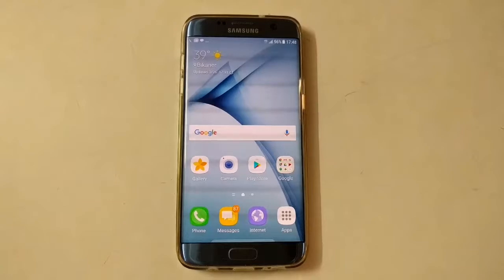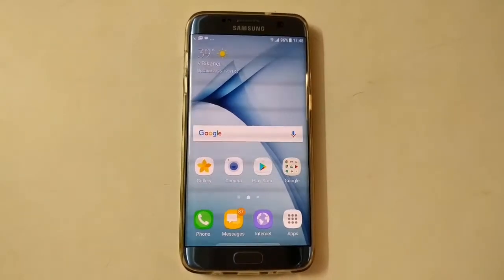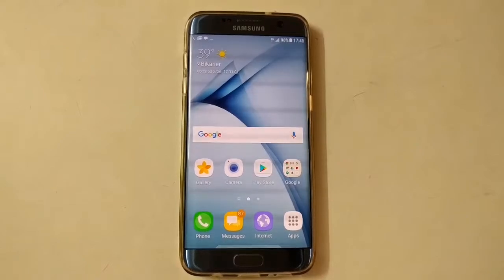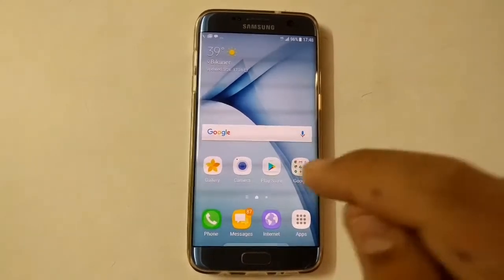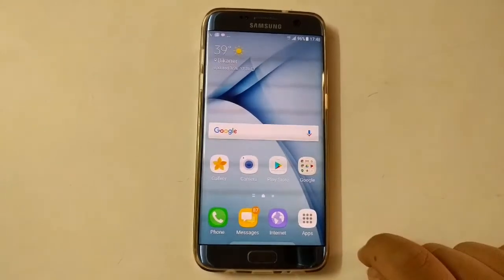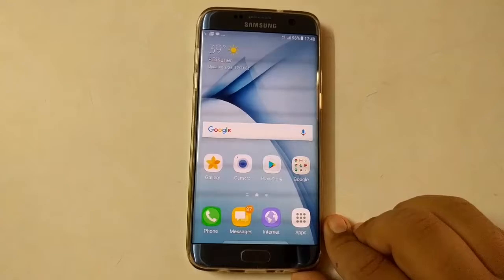Firstly guys, I'm going to tell you that this is my S7 Edge. You can see a short review of this phone — I will attach a card right here or put the link in the description down below. So coming on to the topic of our video: